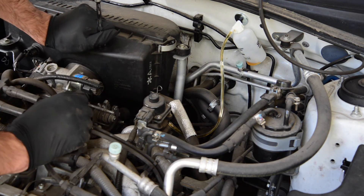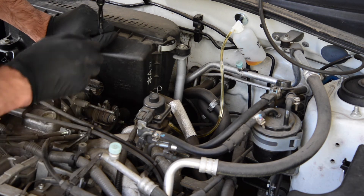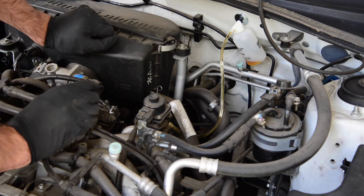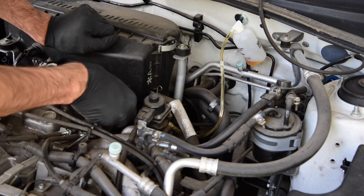Now, he's going to press the clutch again. The clutch is now against the firewall, and there's still a little bit of movement coming through the line. So I'm going to tighten up the nipple again.